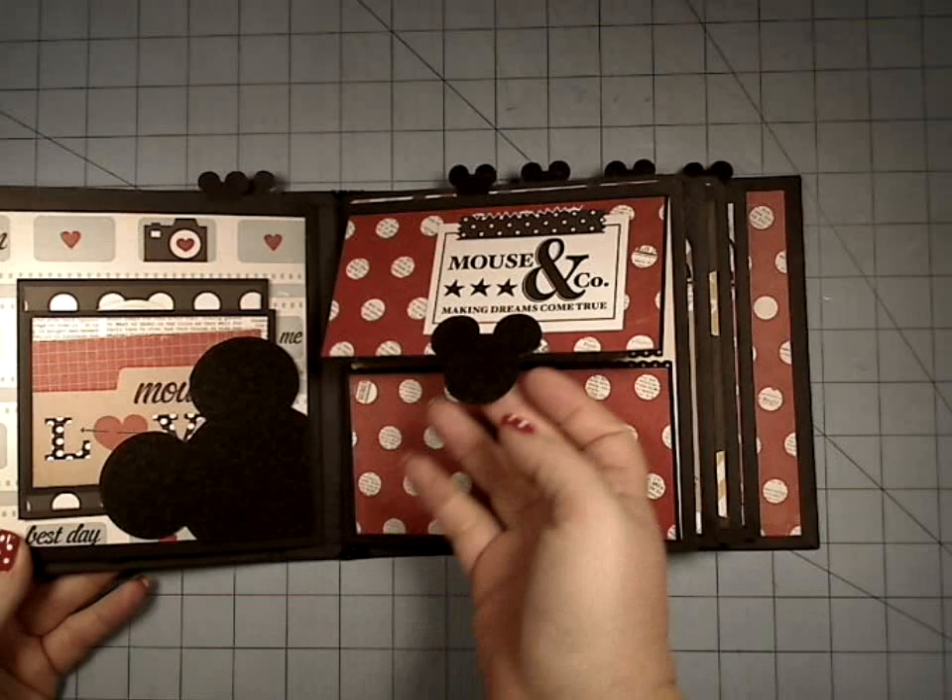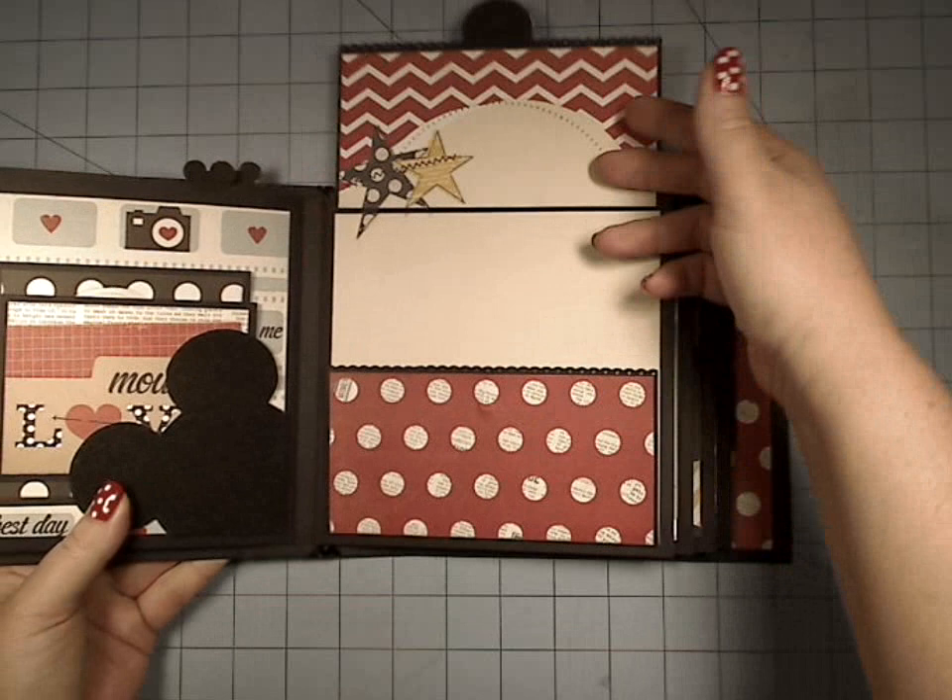Over here we have a gatefold — we have the horizontal gatefold, and this has magnetic closures and a little punched edge here, a little scallop there.